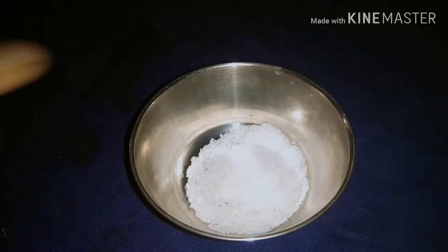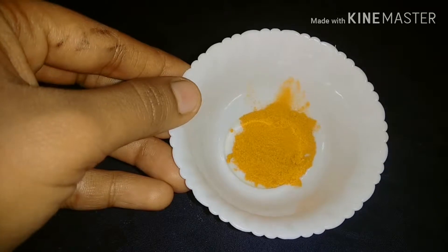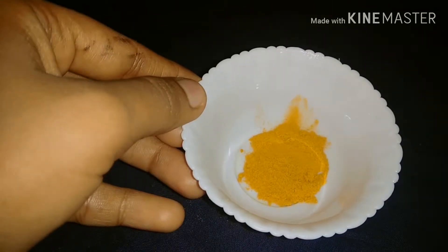Pour 1 teaspoon of chicken. Put 1 to 2 teaspoons of chicken.